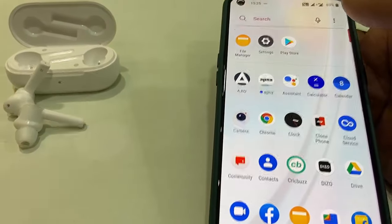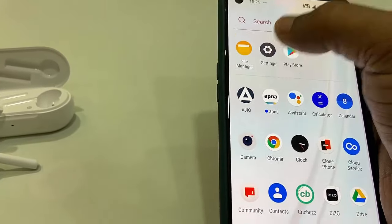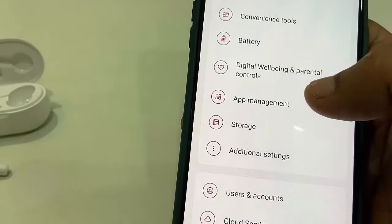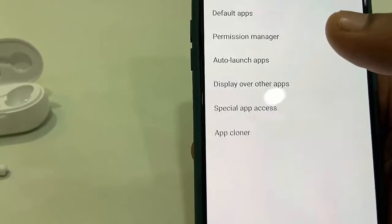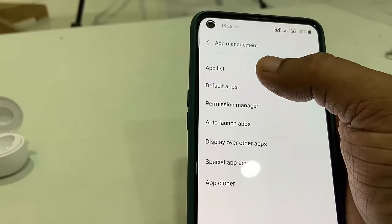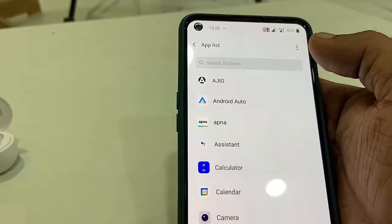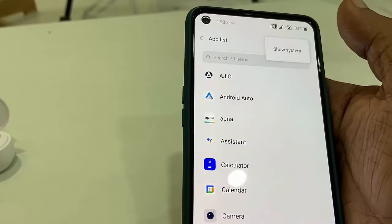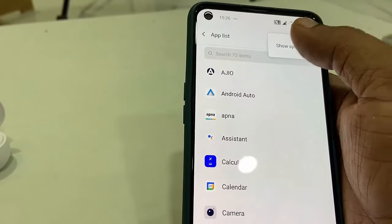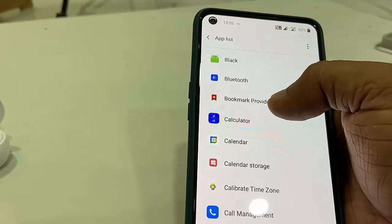The next step, if that does not work, is to go to your phone settings and search for Apps or App Manager. Open it and go to All Apps or the app list. The Bluetooth option may not appear, so you need to tap the three-dot menu and select Show System Apps.